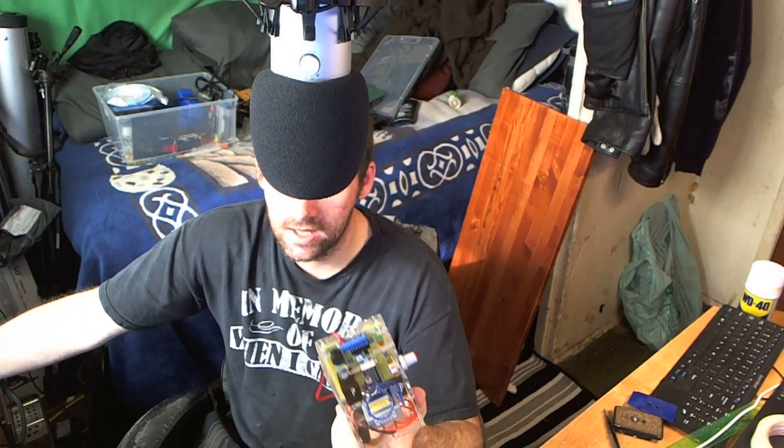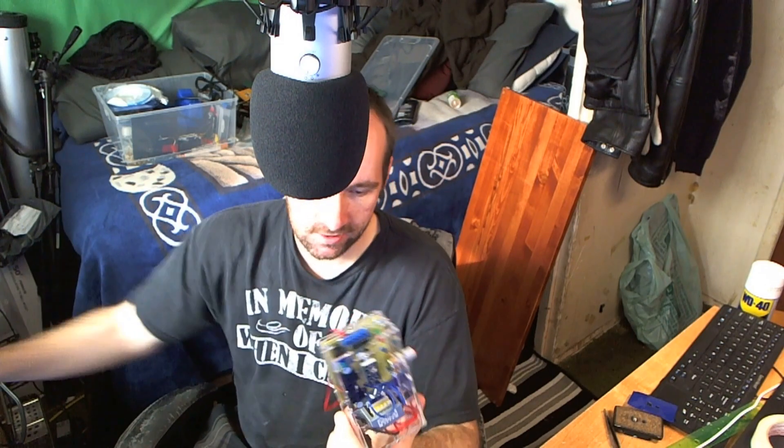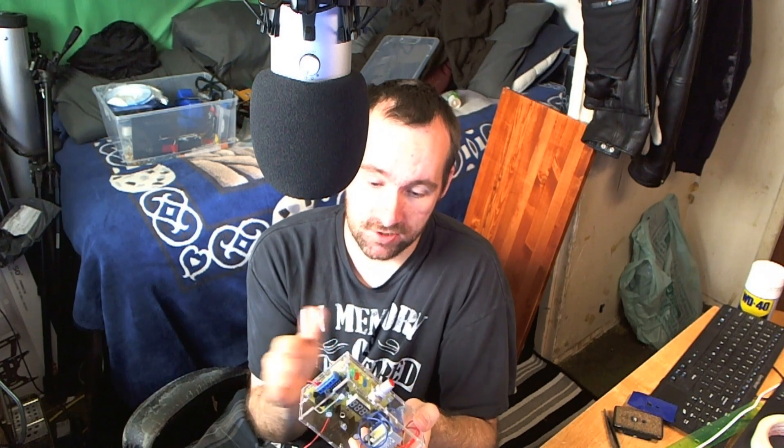Hey guys, I picked up a project from Banggood — this is the LM317 adjustable voltage power supply module kit. This is just a DIY project you can put together. Do know this is only good for low-end power stuff — it will drop its voltage, so keep that in mind. If you want a how-to video you can follow along; I'm doing mine a little differently than other people, so bear with it.